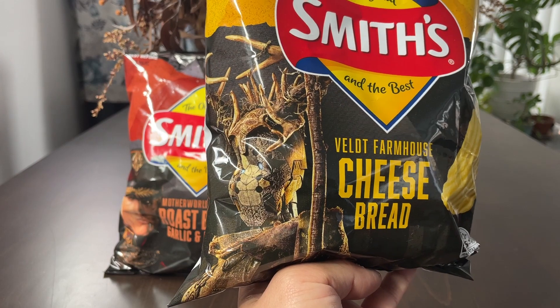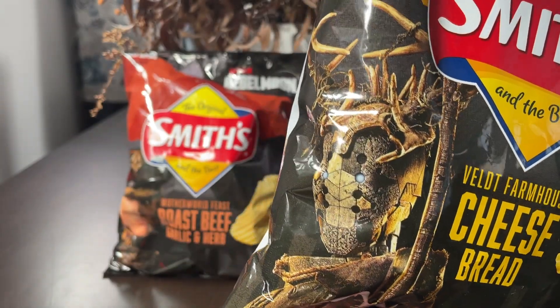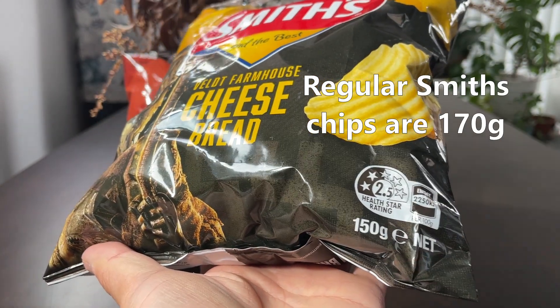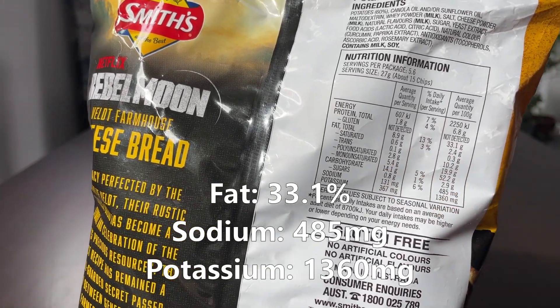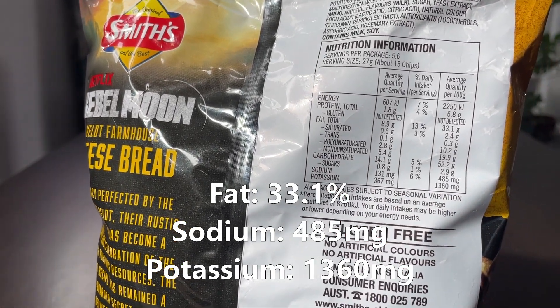Starting off with cheese bread. I can only assume this artwork relates to the show — it's quite interesting. Like most special editions, 150 grams. Quick look at the ingredients: fats 33 grams, sodium 485 milligrams, and potassium quite reasonable at 1360 milligrams.